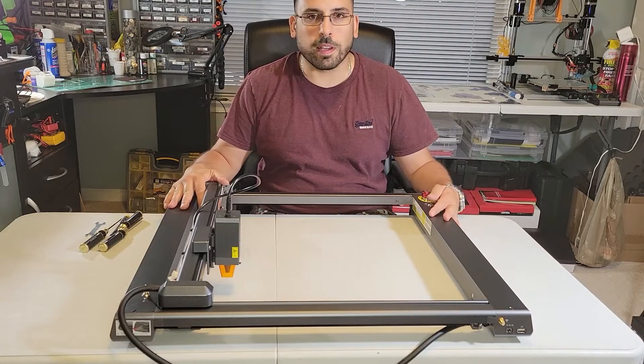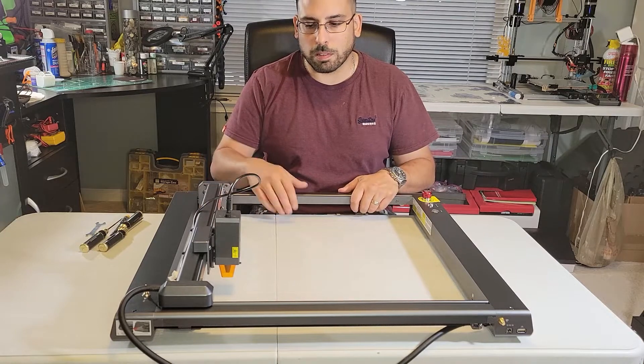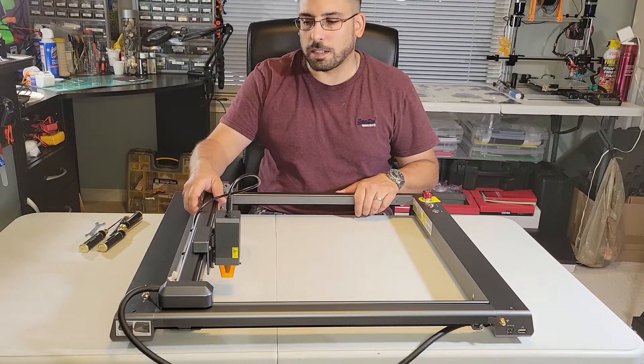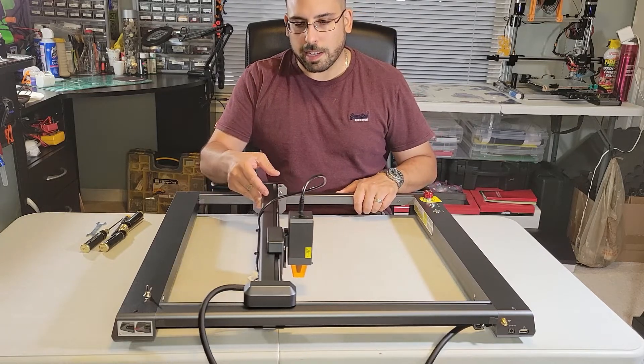Hey everybody, it's Joe. I wanted to make a quick video on how to tension the belts — the Y belts, both of them on each side, and then the X axis belt. To do that, I'll start with the X axis.